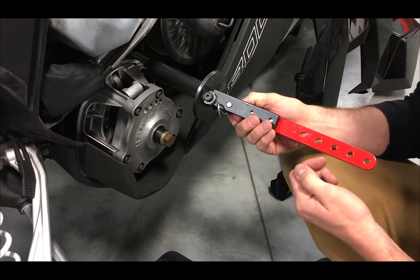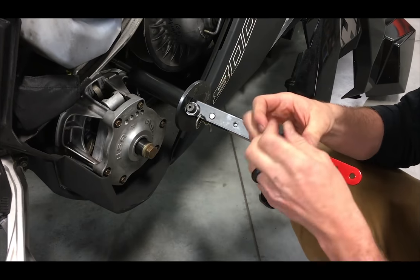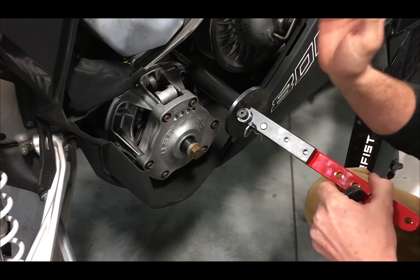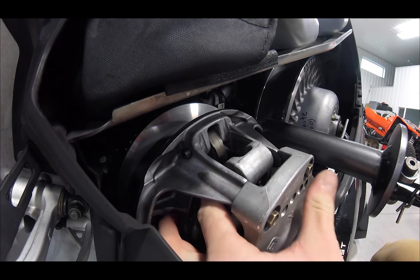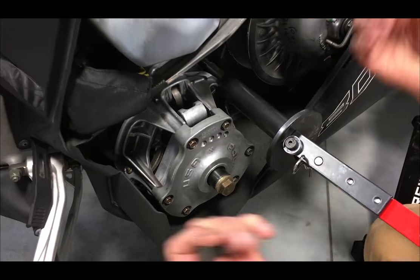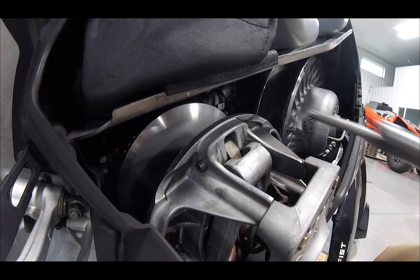For Polaris and Arctic Cat, they do not have adjustable clutches for low elevation to high elevation, so this tool is really good for when you change where you ride and want to adjust your weights or your ramps. All you have to do is compress your clutch with this tool, undo your bolts, pull your ramps out, and adjust your weights however you want to set up your sled. When you're done, simply pull the pin and take the clutch tool off.